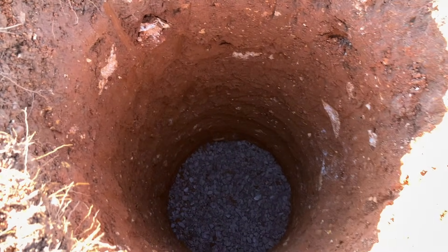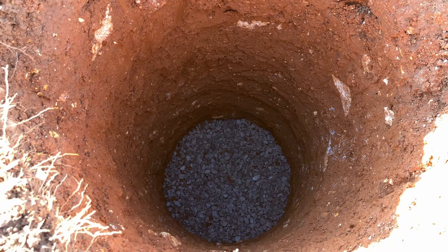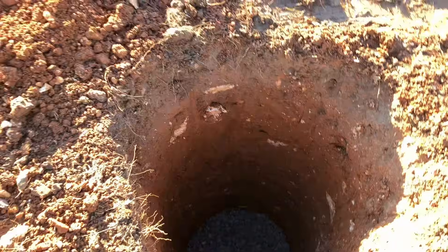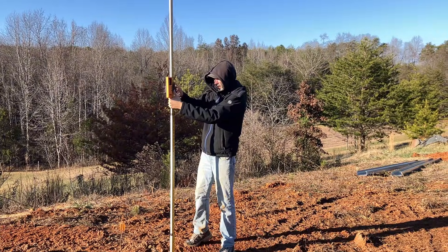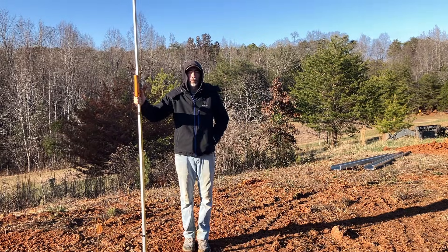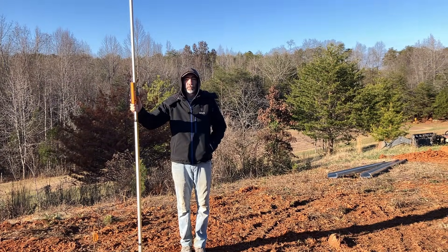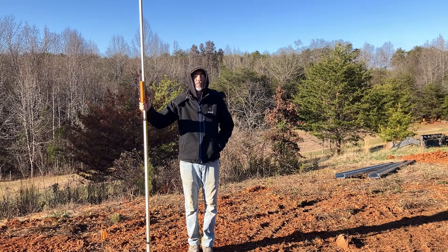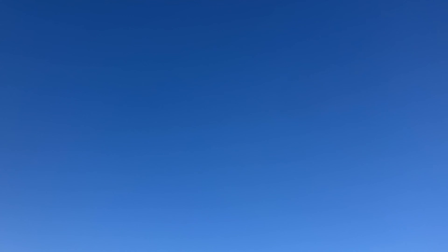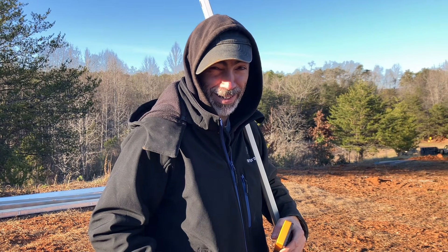We got all the holes dug six feet deep and we put some stone down on the bottom. So next up we're ready to prep the mounts. The goal here with this laser level is to make sure that all of the posts line up so that they are the exact same height above the ground. Those are sandhill cranes. Okay, can we get going again?